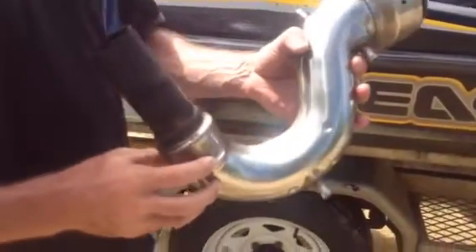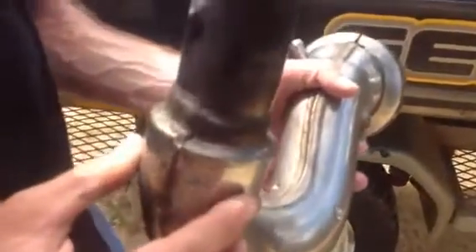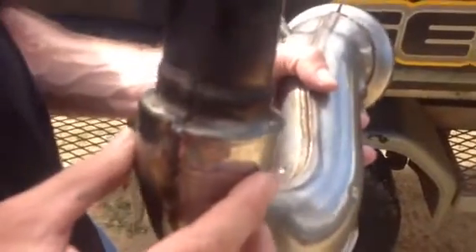Hi everyone. Today I'm going to show you a SeaDoo J-pipe. We've got an RX-T 215 horsepower and it's got these three little holes. And you can see these holes have been obstructed by big sand grains.